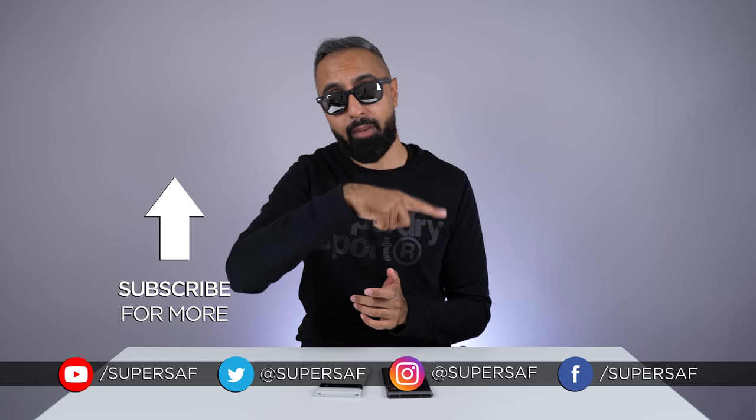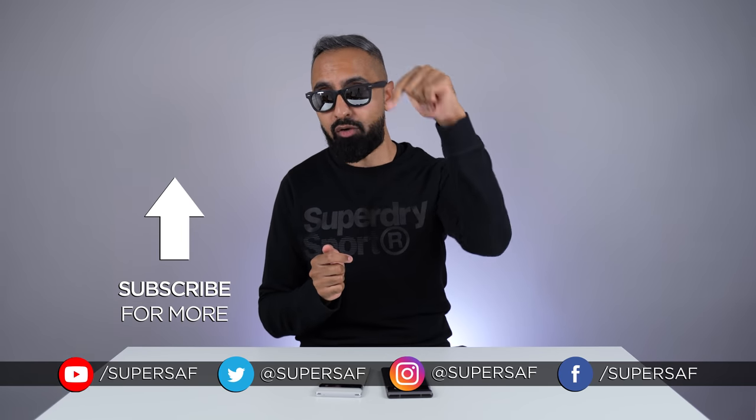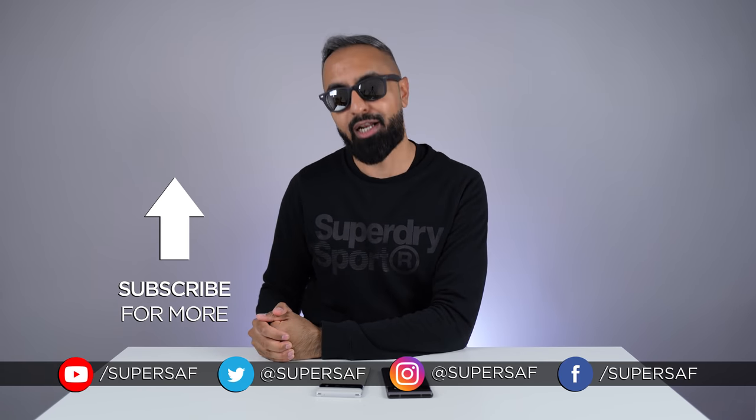I hope you enjoyed this video and found it useful. If you did, smash that like button. If you want to see some related coverage, I've done comparisons with the iPhone 13 Pro Max, which I'll link in the cards here. Thanks to our sponsor NordVPN — don't forget to check out the offer in the description. Thanks for watching. This is Saf on SuperSaf TV, and I'll see you next time.